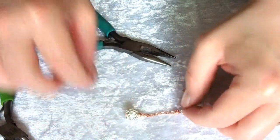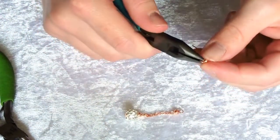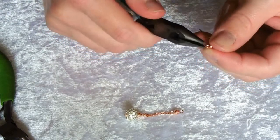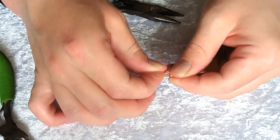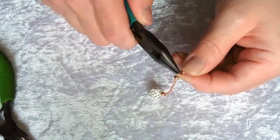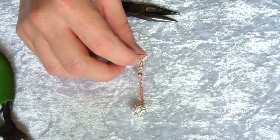We're going to attach this to our earring wire by opening the loop at the bottom of the hook and threading on your ball there, closing that nice and securely again.